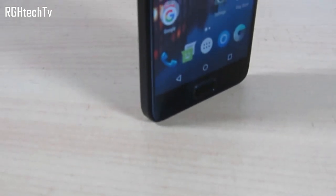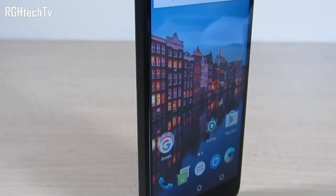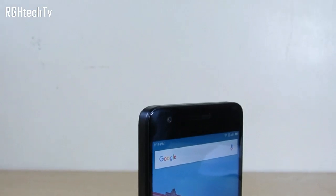Welcome to RGH Tech TV. Today let's do a camera review for Lenovo's ZUK Z2 Plus. It comes with a 13 megapixel rear autofocus camera with flash and an 8 megapixel front-facing camera.